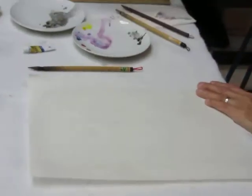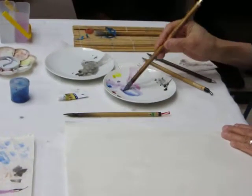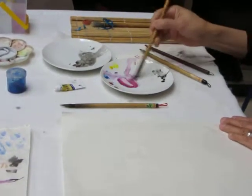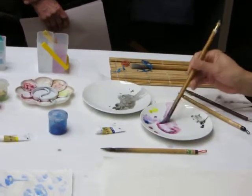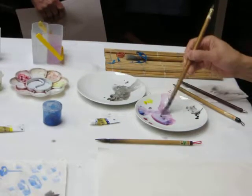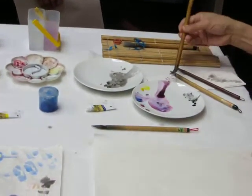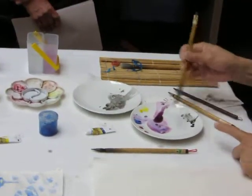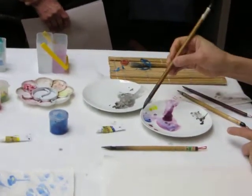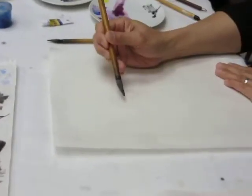So we're going to mix the color - blue and red. So I'm going to get rid of most of the water here. The brush is mostly purple, and then the tip you would have some blue. So I'm going to use some of this.